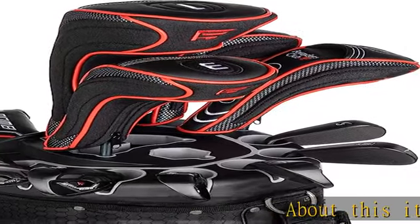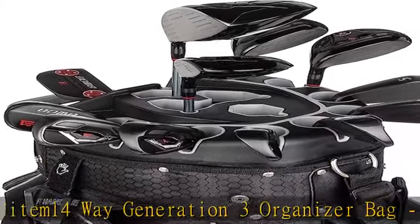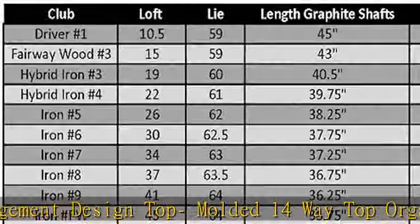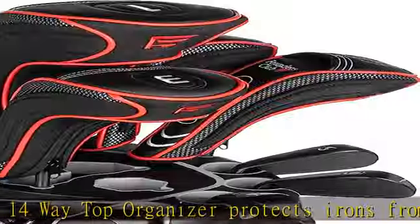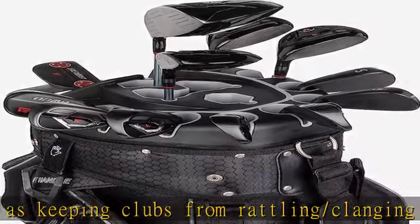This 14-way Generation 3 organizer bag features club management design with a top molded 14-way organizer that protects irons from damage, keeping clubs from rattling and clanging. Each iron, wood, and putter has its own dedicated spot so you will always find the club you need quickly and notice when a club is missing. The putter spot accepts larger grips up to one and three-fourths inches in diameter. Equipped with nine zippered pockets and two mesh pockets for ample storage for all your gear.